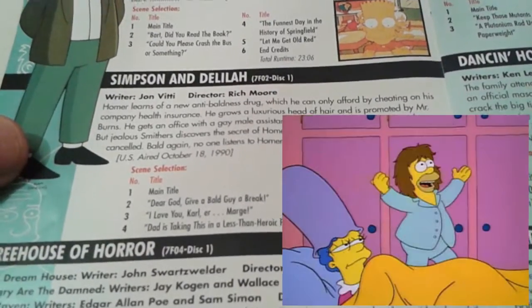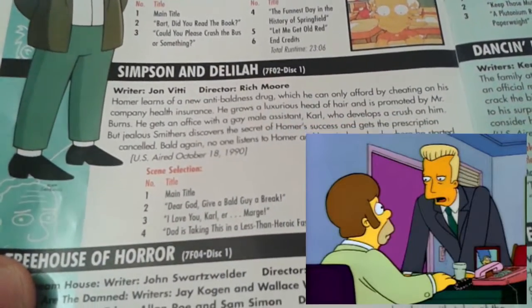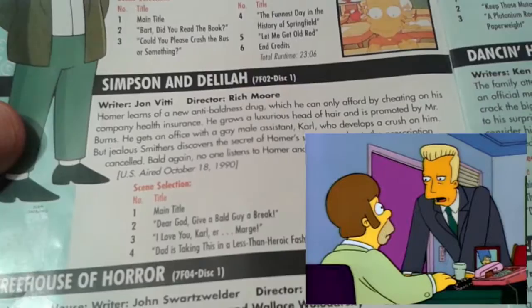Simpson and Delilah — I really like this episode. I really like the one-off character of Karl, spelt with a K not a C. Overall this episode was just fantastic, seeing Homer improve himself after he gets a little temporary drug that actually gives him hair, which is quite humorous.